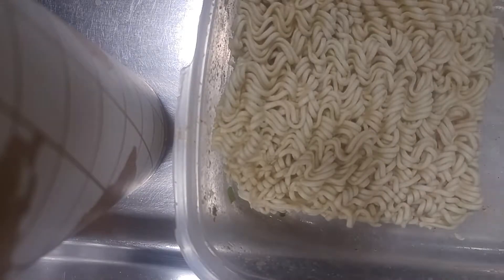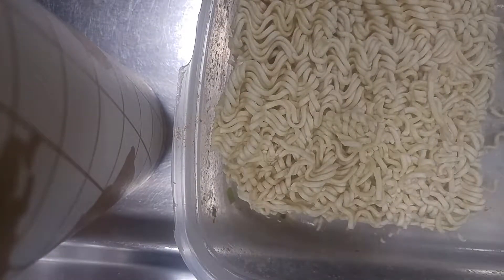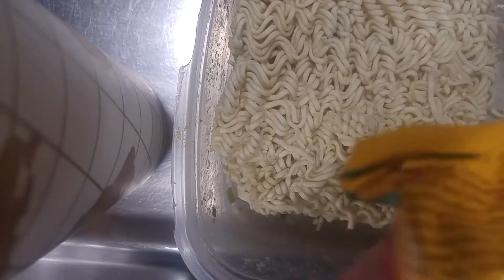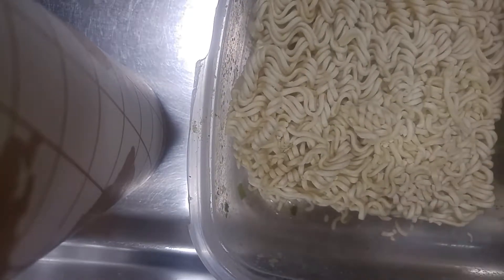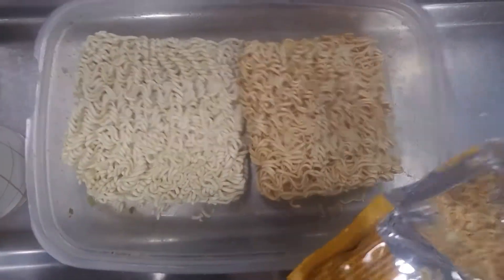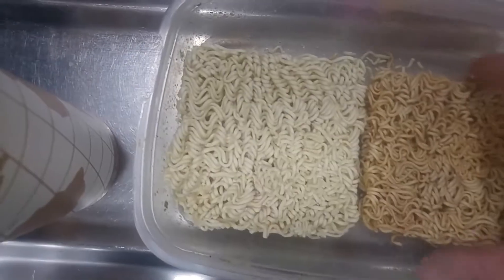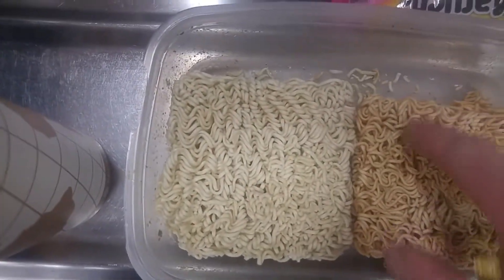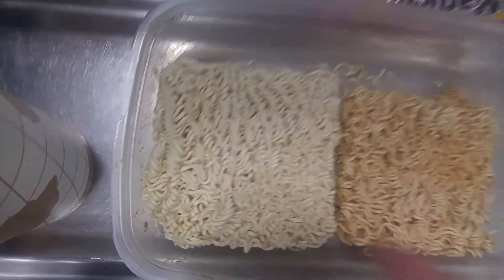There's a noodle for that. And then we're going to open up this one. You get the noodle crumbs. As you can see they're a little bit smaller, and a little bit different color. A little bit thicker here, but more of a flour probably.